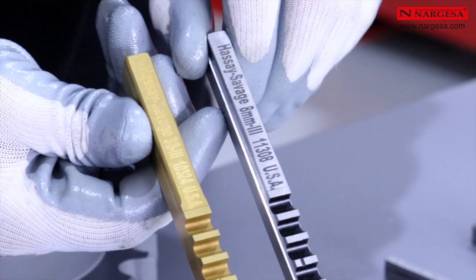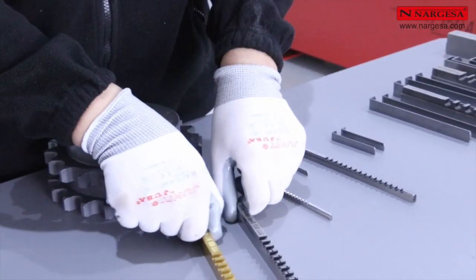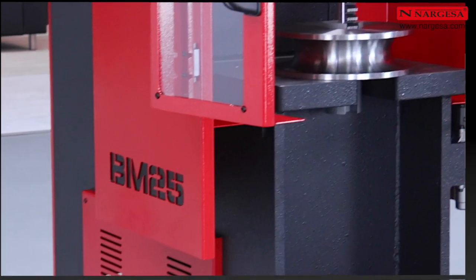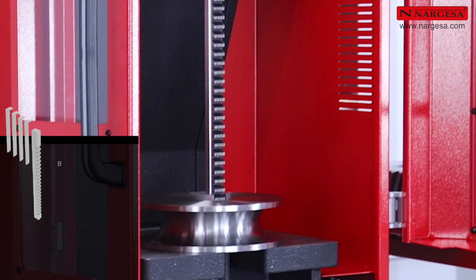Nous utiliserons des broches en millimètres et en pouces, fabriquées avec des bains qui améliorent le rendement et la production pour les matériaux les plus exigeants. Nous allons réaliser l'exemple pratique d'un brochage de 25 millimètres.